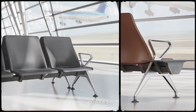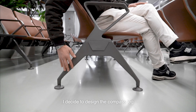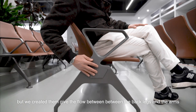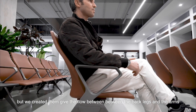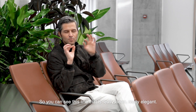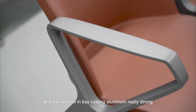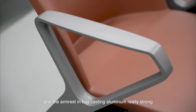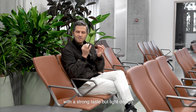From the side I decided to design the compass leg, but with the peculiarity to give the flow between the back legs and the arms. So you can see this line that is really clean, really elegant — the chair goes from the back to forward, and the arm rests in die-casting aluminum are really strong with a strong taste but light design.